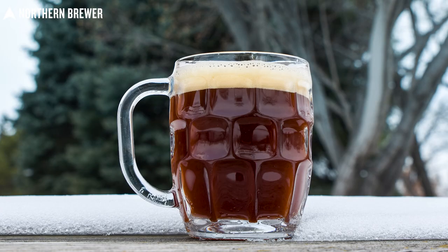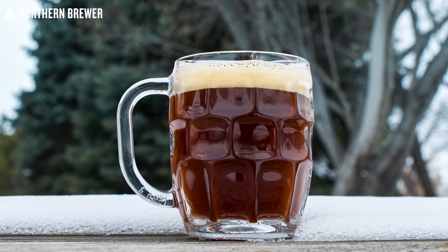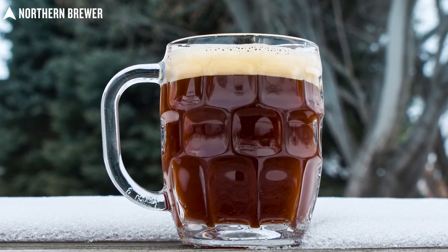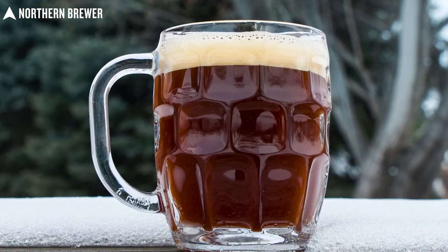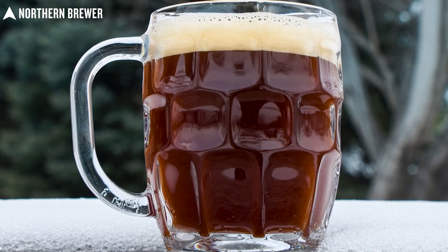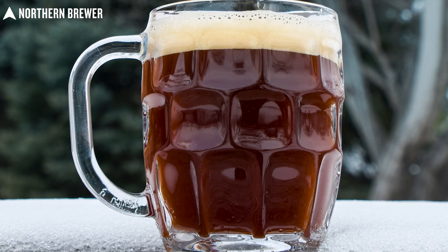Speaking of style guidelines for Doppelbock, color-wise this comes in at about 17 SRM, which is pretty much smack dab in the middle of the prescribed range. The hoppiness at 24–25 IBU is right about there in the middle too, so we're shooting down the middle. The gravity is a little on the high side — that's fun because it's a challenge in the mash — and the alcohol is on the high side too, which means you only need one or two. It just turns out to be a wonderful beer.